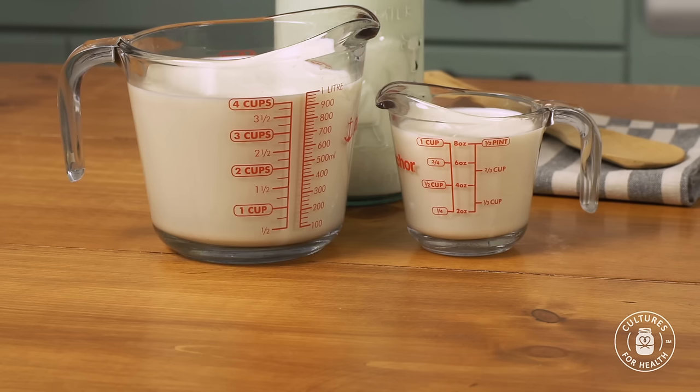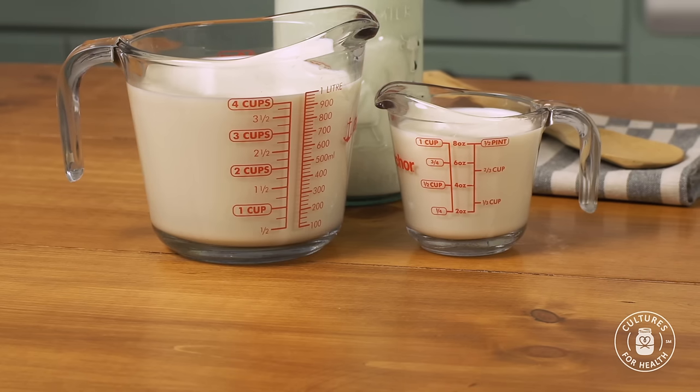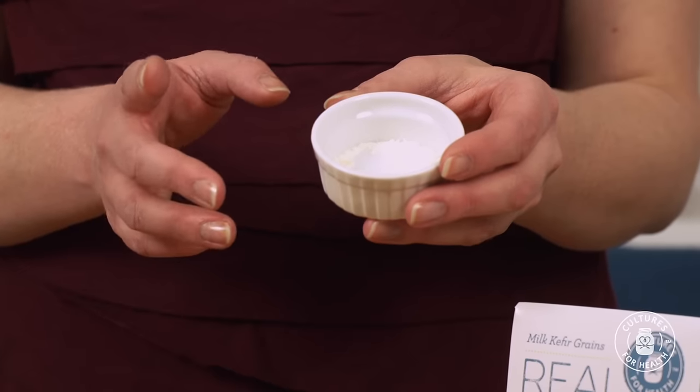Kefir grains are living organisms, and they require food in the form of milk. During this activation process where we're waking them up, you're going to be feeding them increasing amounts of milk, going from one cup to four cups over a three to seven day period, and we'll watch them carefully during this process so that they don't starve. Each packet contains enough kefir grains to make four cups of kefir per batch. Kefir grains are very powerful — you don't need a lot for this process.